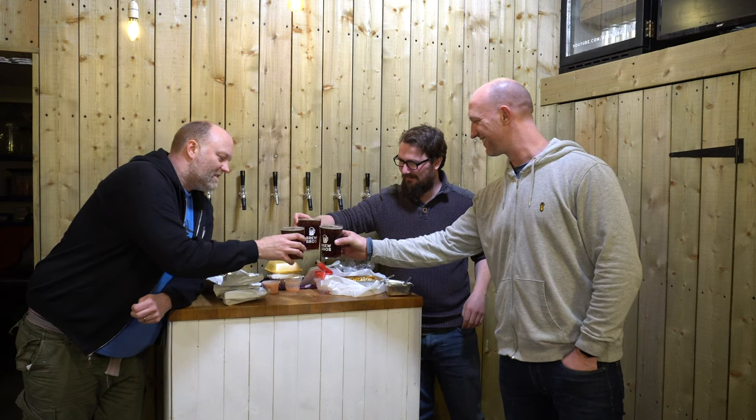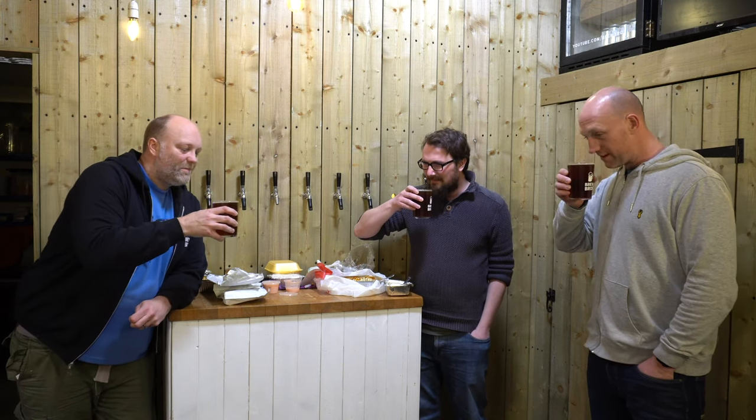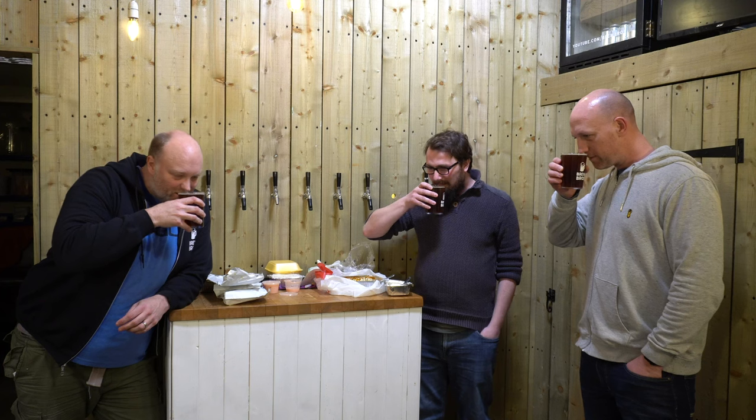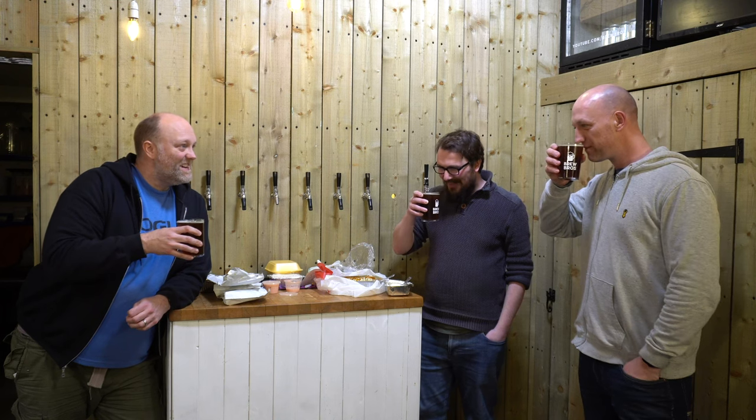Cheers, guys. Cheers. Are we doing aroma first? Yeah, go for it. It smells like it. It does, doesn't it? Yeah, it does. That rich fruit. A little bit of nuttiness, do you think? Yeah. In West Yorkshire — that works for you? Does it not work for you? No, it does. Yeah, I know what you mean — it has got that fruitiness.